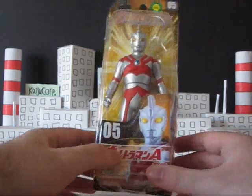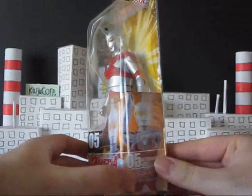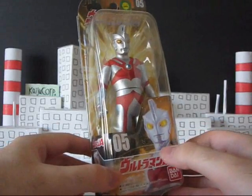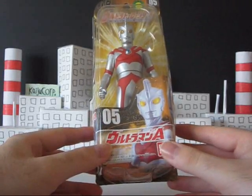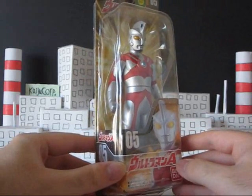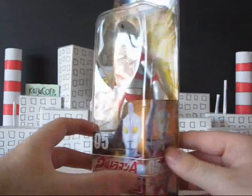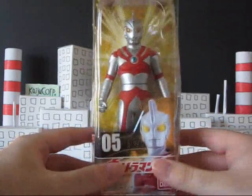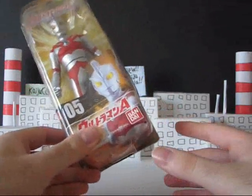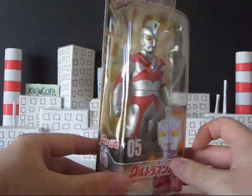So, we'll just get started. This is the new Ultraman Ace figure, not the usual one from the regular Ultra Heroes series. These ones come in new packages, and they don't come with tags. You're probably wondering what's the difference between this Ace and the previous one. Well, this one just plain has a better sculpt. The new Ultra Hero line comes in these packages and they're pretty much all new molds for all the Ultra Heroes, even if it's tweaked slightly.